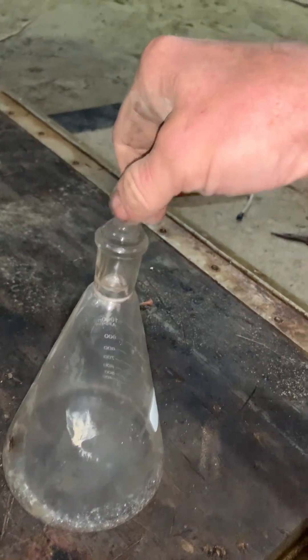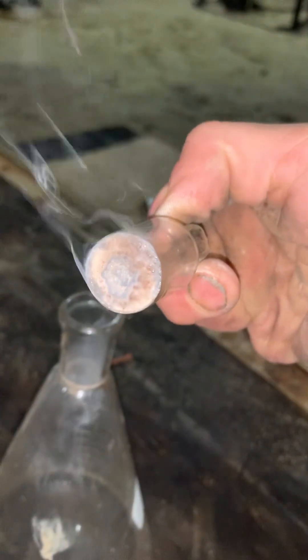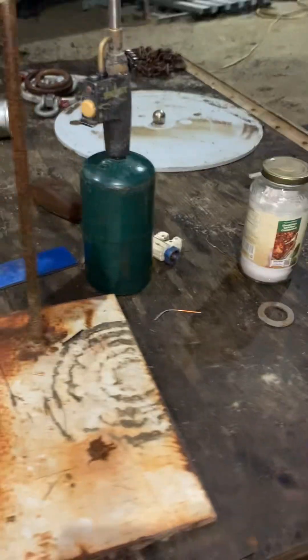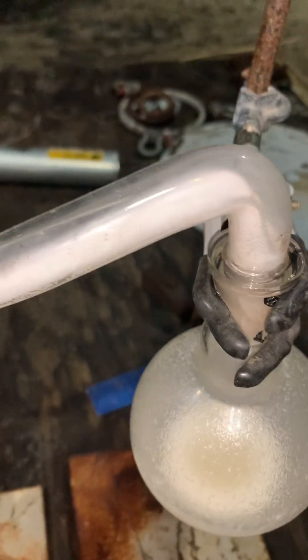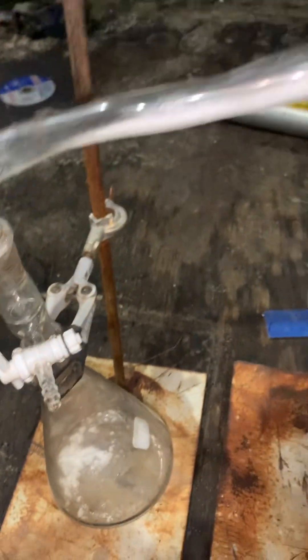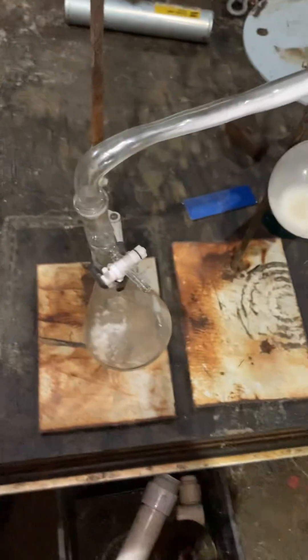As you can see, when you take the little stopcock off — same goes for this, I'm sure. As you can see, I started getting some white precipitate that started to come over. And I don't know what that is, but that's why I stopped the reaction. I don't know that much about this reaction, so if anyone else wants to give it a go, maybe post their findings — that'd be cool.